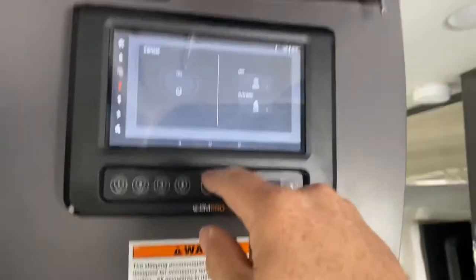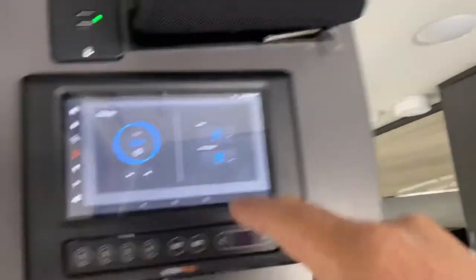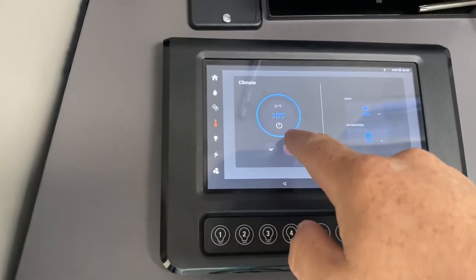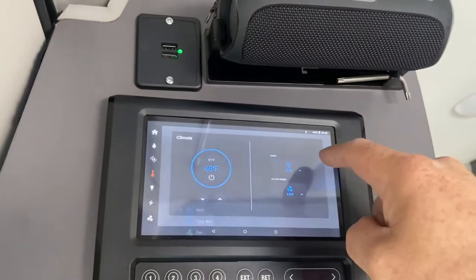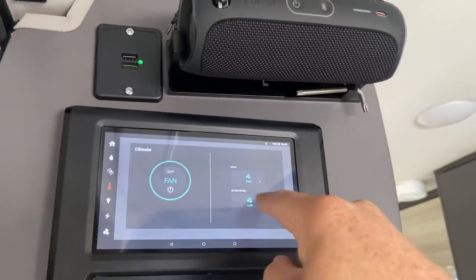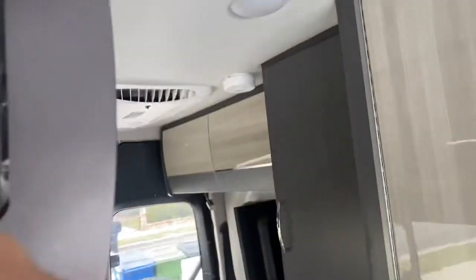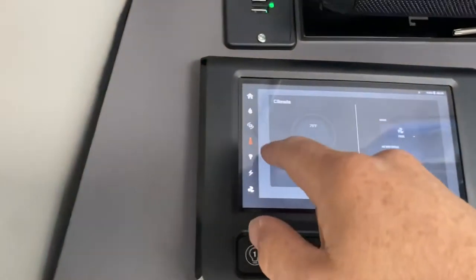The next one is your air conditioner. You can have just the air conditioner on — press the button and the back air conditioner will come on. Control the temperature to whatever you want. If you don't need the air conditioner and just want a fan on, switch over to the fan. You can have it on low speed or high speed. Turn that off.